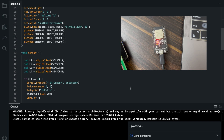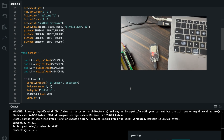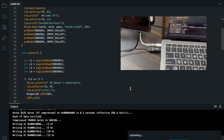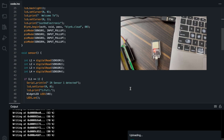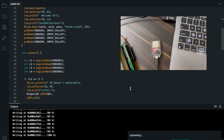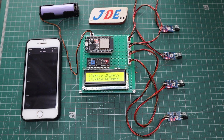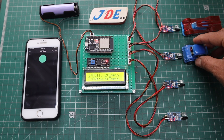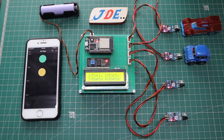Now attach the ESP32 board with a USB cable and the uploading process will begin. Once uploading is done, you can see the project working. The LCD displays all parking slots. When you put a car near an IR sensor, the LCD displays 'Full' and the Blynk app also updates the indicator to full in different colors.